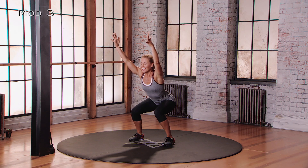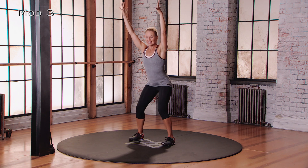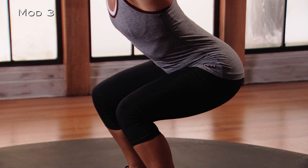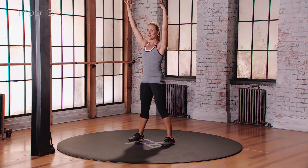Smile — it helps. And then come all the way back up. Smile here too, why not? And then we'll go into it again. You should really start to feel this into the glutes — those behind muscles, we all know where they are — and into the quads. And then all the way up, squeeze and hold.